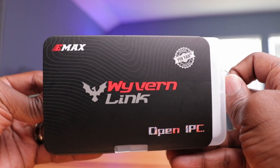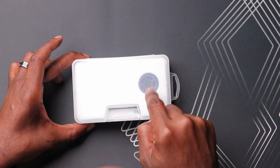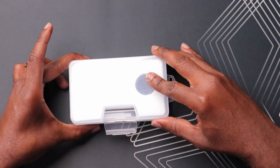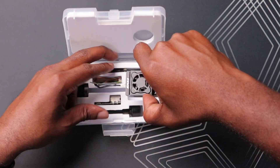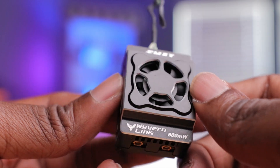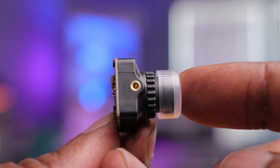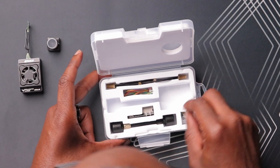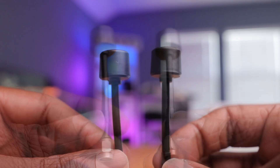Here we go, sliding this off. Inside you have this nice plastic case, and you can see a little fan — they actually designed this whole thing to have a nice presentation. This thing looks amazing, guys. A big departure from the original VTX. The camera here is not connected to the actual VTX. We'll take a look at it a little bit later. And then we have the antenna.